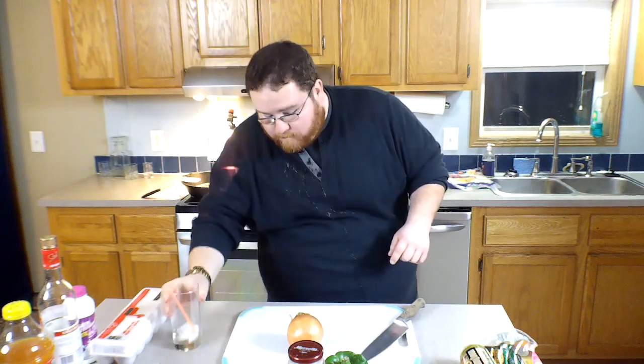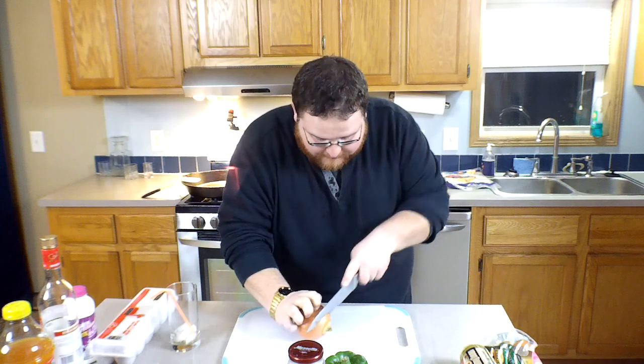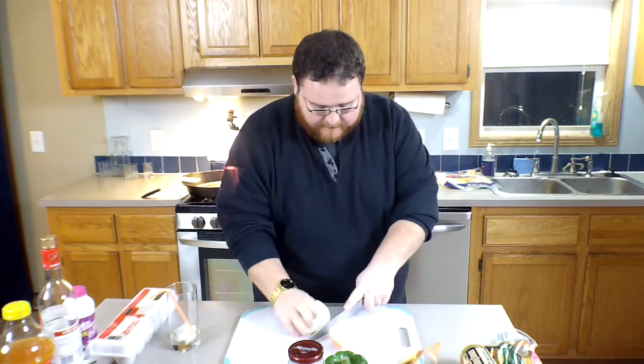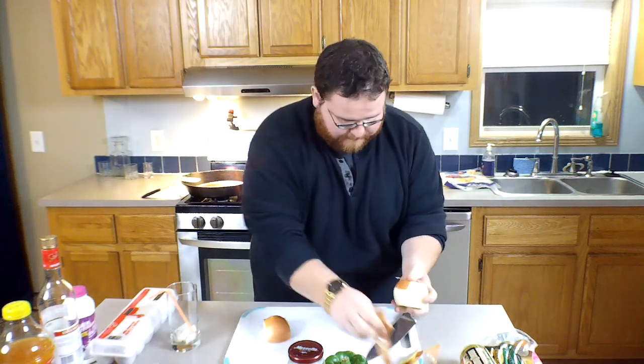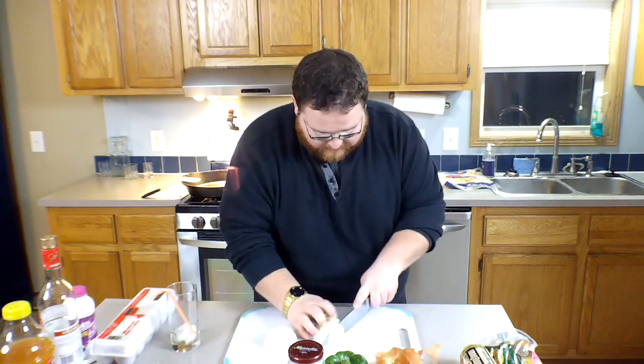What we're gonna do is cut and dice up all these vegetables, then throw them in the skillet. But before that, you stay hydrated — I'm good to go. Now I gotta cut this onion up — cut off the ends, then peel off that outer layer. This is why I call onions cocksuckers.